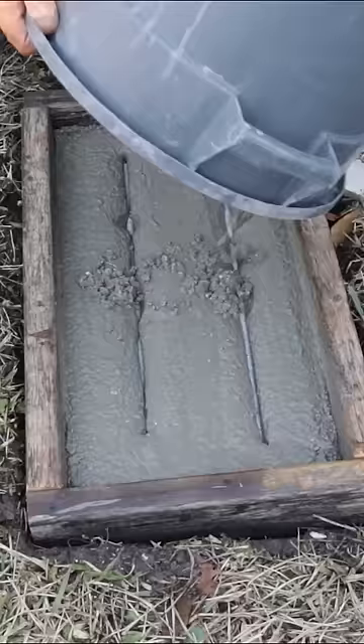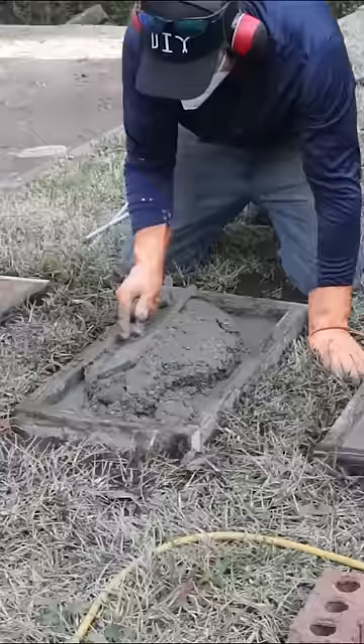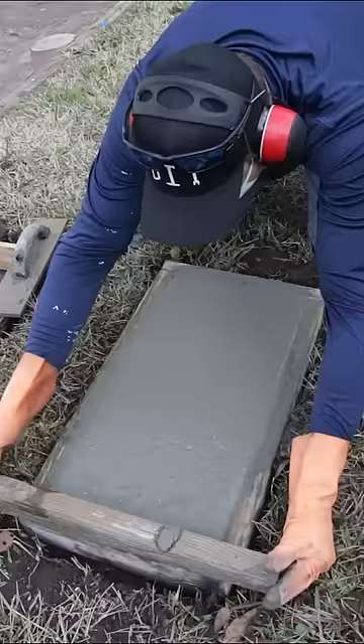I tamp it down, then I come back with some steel reinforcement — I'm using threaded rod. I add the rest of the concrete and get it to fit in the form nice and neatly. Then I tap the edges with a hammer and repeat this process for the remaining two steps.